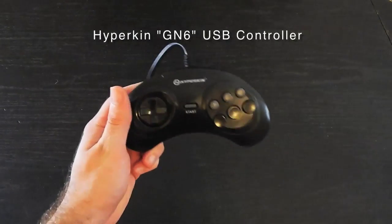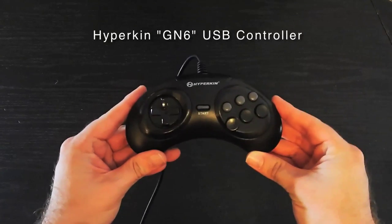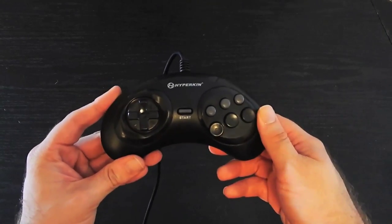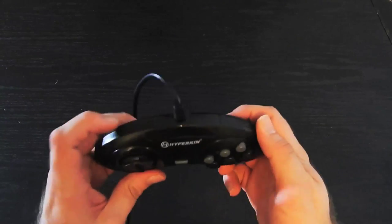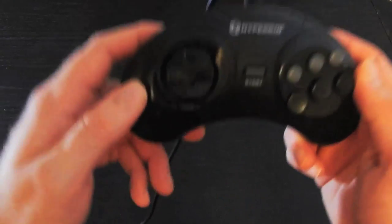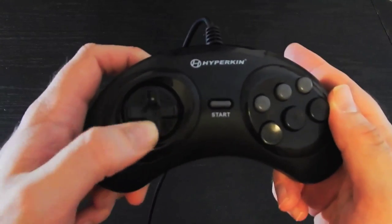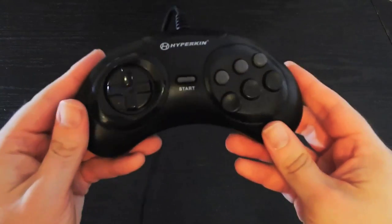Next up is the Hyperkin GN6 Sega Genesis style controller, and this is another great one. I ended up purchasing this because while I love the iBuffalo, I needed something with a nice six-button layout for fighting games like Street Fighter 2. It's just more natural to use these as your strong attacks instead of the trigger buttons on Super Nintendo. What I love about the original Sega Genesis controller and this one is that the D-pad is raised and has these diagonal movements, so it's very perfect for semicircle moves in fighting games.